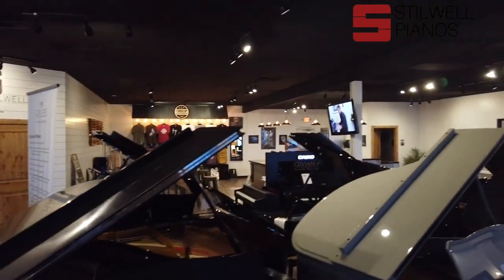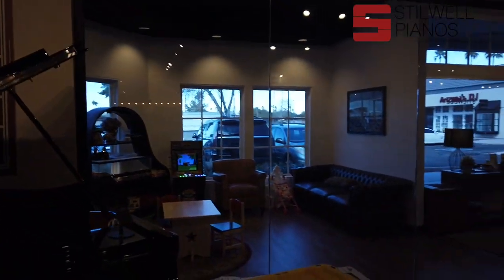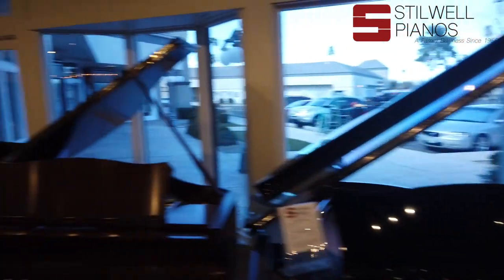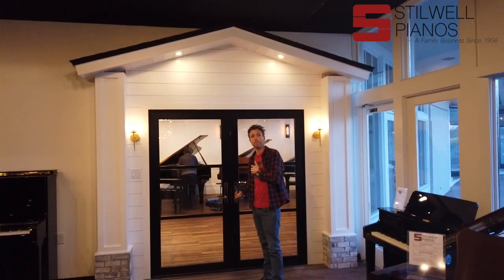Have you guys seen all this before? This is where our concert hall is, for recitals and concerts. We've got a little bar area over there, and a kids' room over here so the kids can go and play while you're shopping for a piano or attending a show.